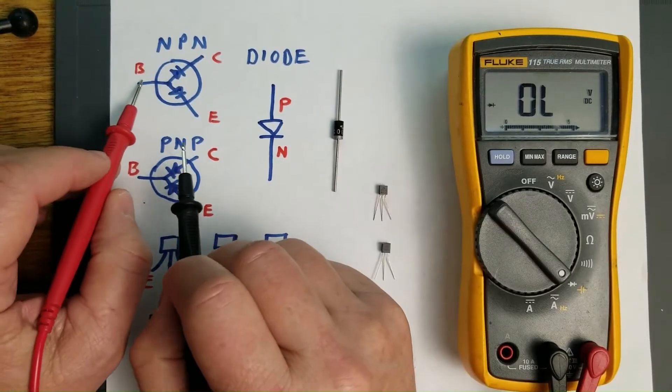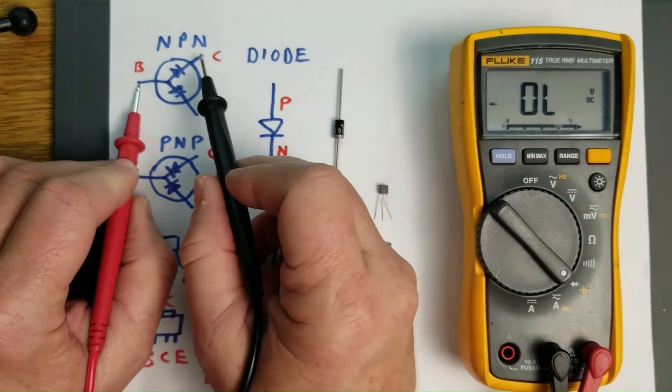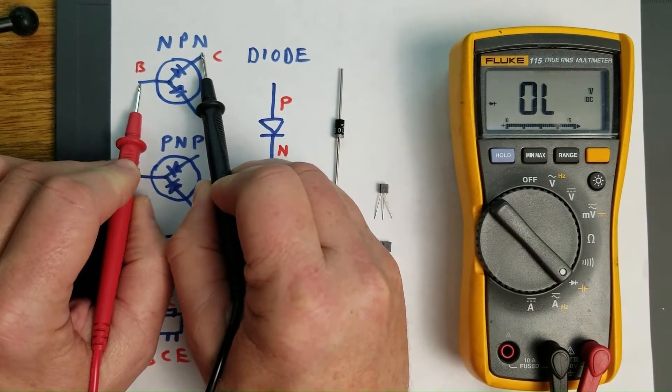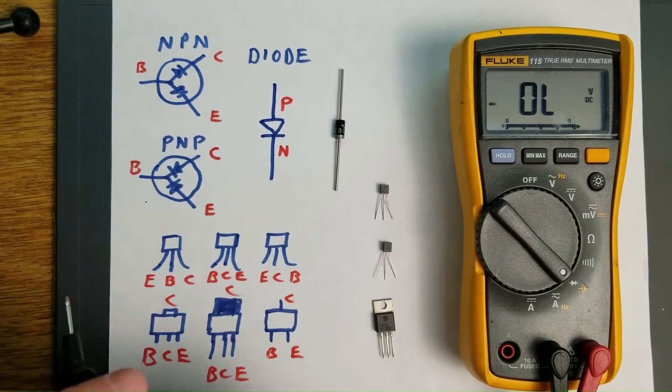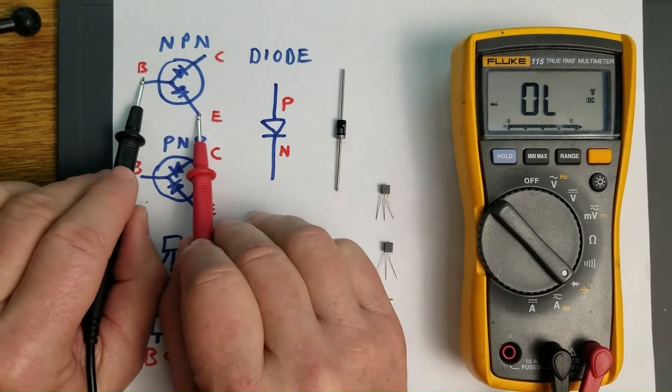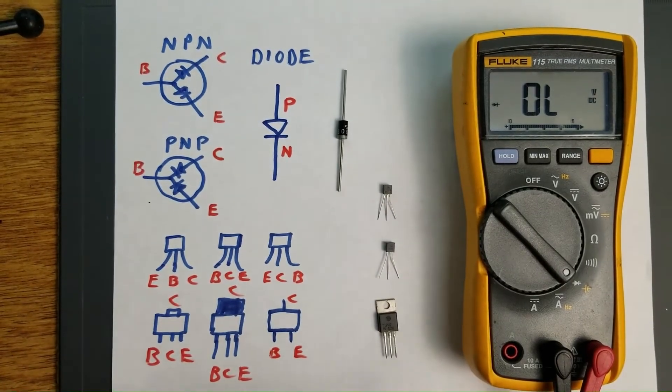On this one you're going to have the positive side P, which is going to be the red lead, and you're going to connect the black lead to the collector and you should read that voltage drop. If you connect it to the emitter, you should also read that voltage drop. If you reverse the leads, then you should get no reading at all — it should be overload.